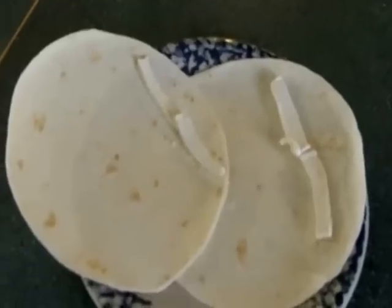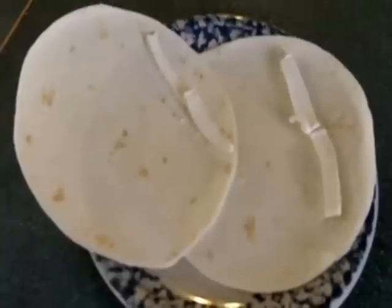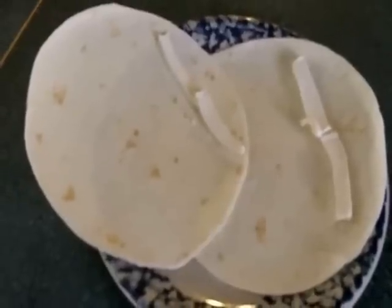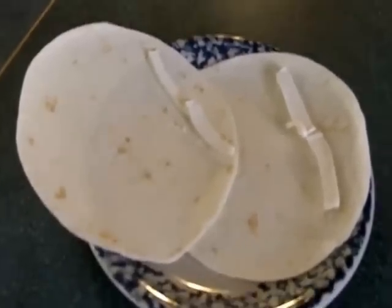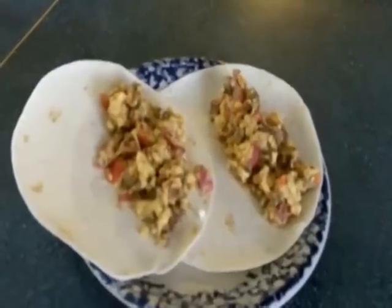Over here I got my two tortillas, and what I did was I sliced some fat-free cream cheese really thin and put it on the edge, so when I wrap it up it gives it a little extra flavor. Now it's time to put the filling on — those are looking good. The filling's on.